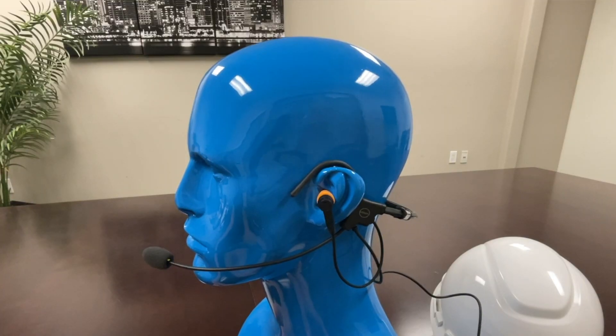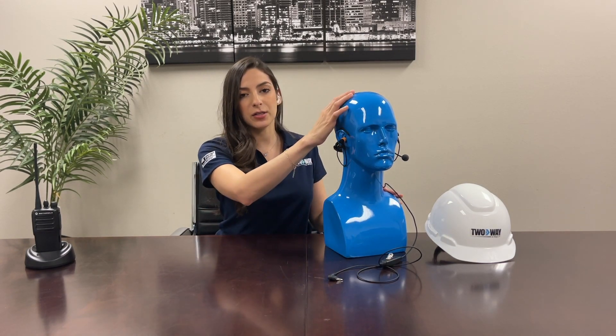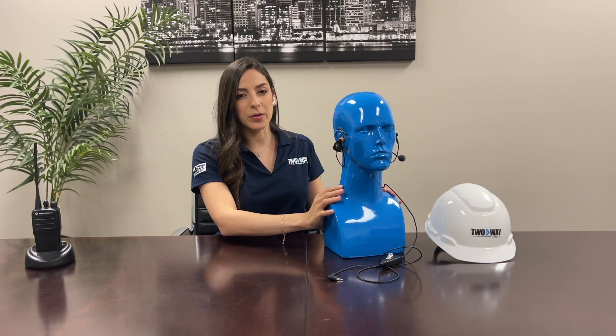There are two ways you can wear this headset. First, you can see it here behind the head. This is probably the most practical if you're having to wear a hardhat all day, and it's probably the most comfortable as well.